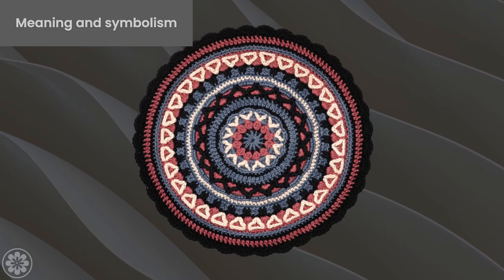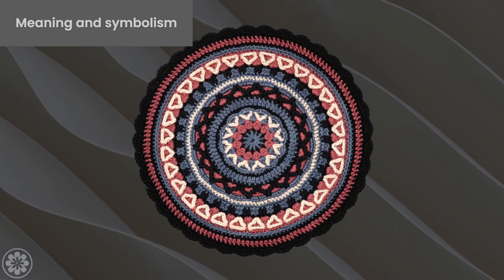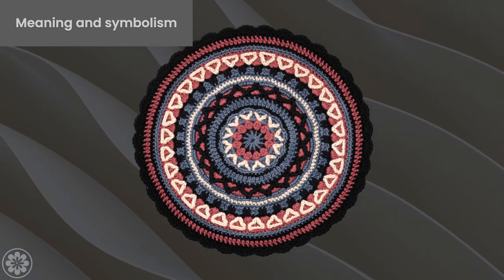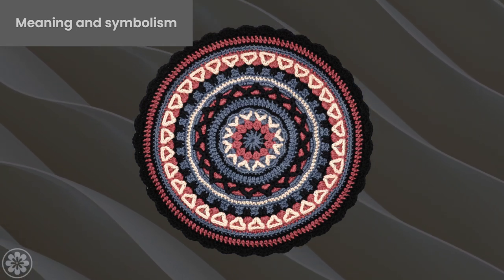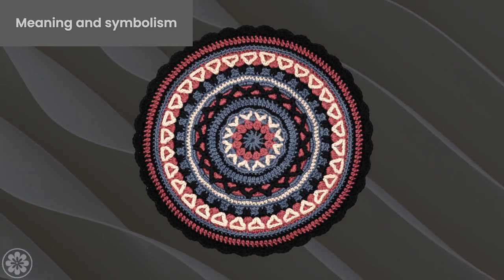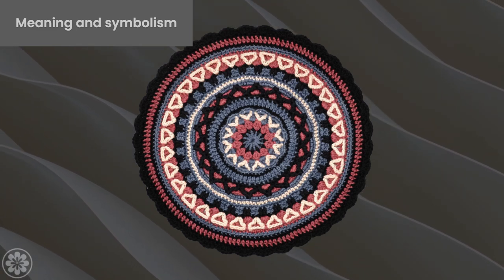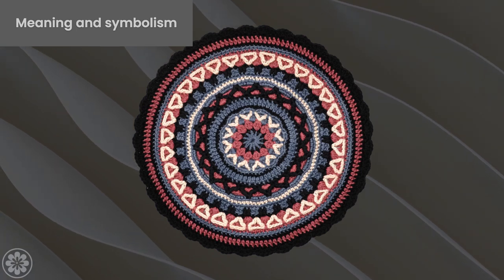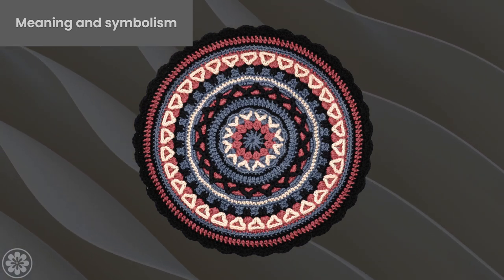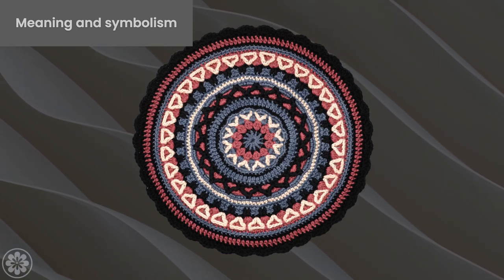The mandala center represents the center of the universe, which is believed to be the source of all creation. It is a powerful symbol of unity, wholeness, and balance. In crochet mandalas, the center is often created using a magic ring or circle, which represents the infinite and eternal nature of the universe. As you crochet the center of your mandala, you are creating a physical representation of the cosmic center, connecting you to the larger universe.